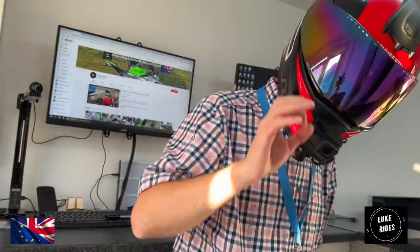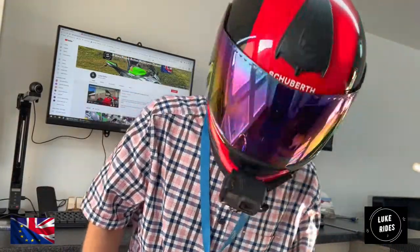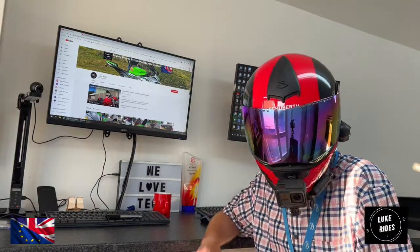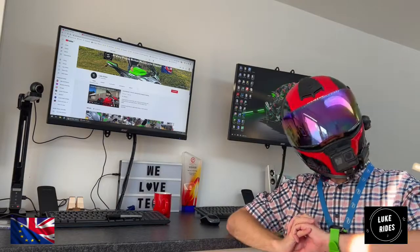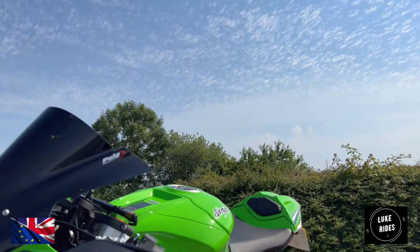Hello everyone, LukeRides is back for you. And what we're going to be doing on this episode of the channel — LukeRides is doing a couple of workshop videos, which is pretty cool. What you're about to see is how to fit the Puig Superbike screen for the Kawasaki ZX-10R Exotica — that is Superbike.